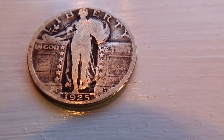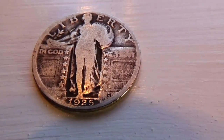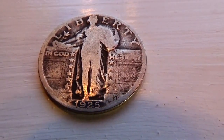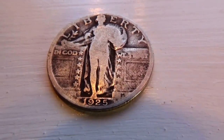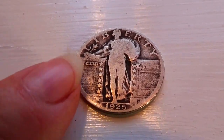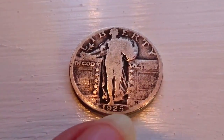Here we have a 1925 American Quarter. A little bit warm, but look how they made them. See the nice design of the stars right there coming down the bottom, 'In God We Trust' on that side.